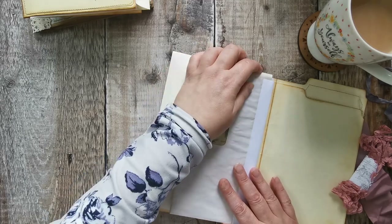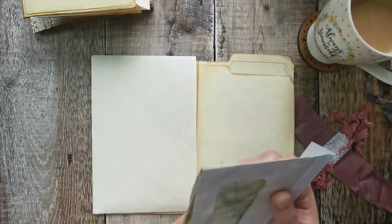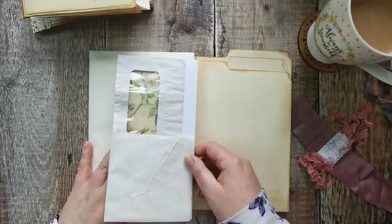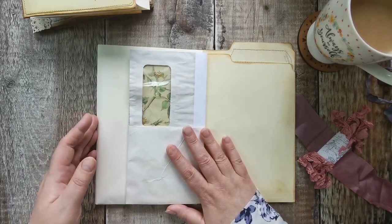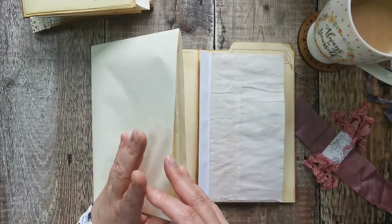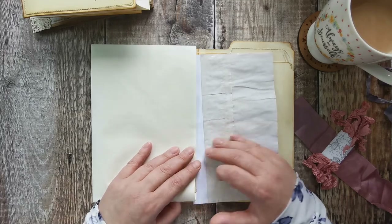It will now lay over the top of that, and I'm thinking the weight from this will then hold the envelope down. So you'll open it to be able to open that and get your book out. I'm absolutely so excited with how it's developed so far.